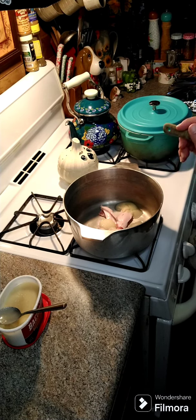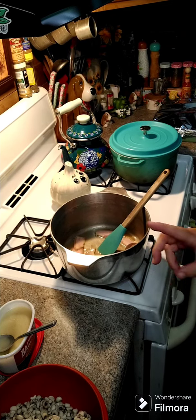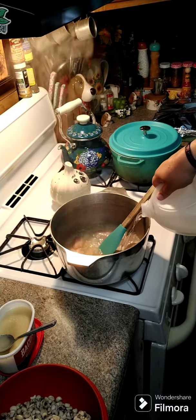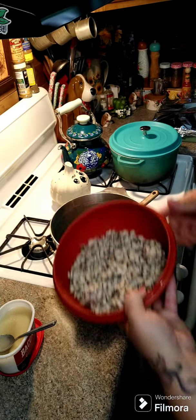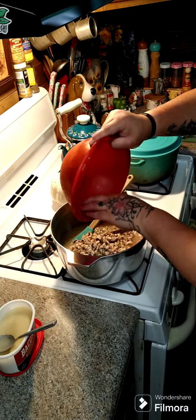Then we're gonna add some water and our peas in here after a bit. All right y'all, now we're gonna go ahead and add in some cold water, and we're gonna add in our quart of frozen purple hull peas — just throw those in here.